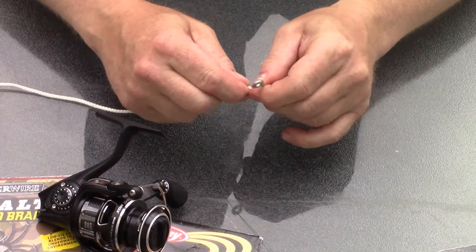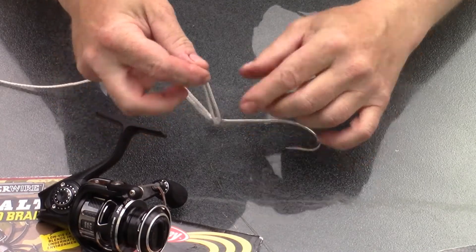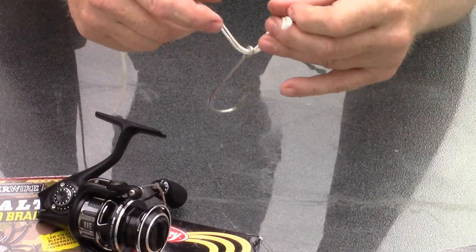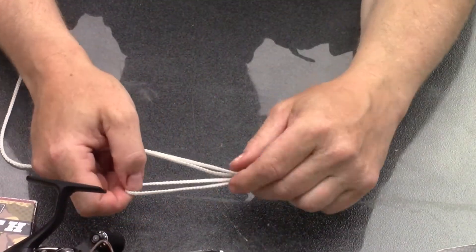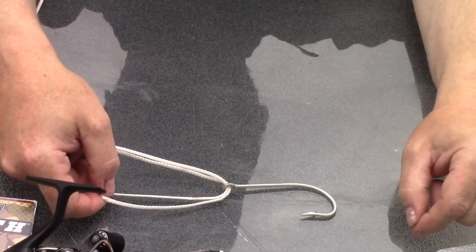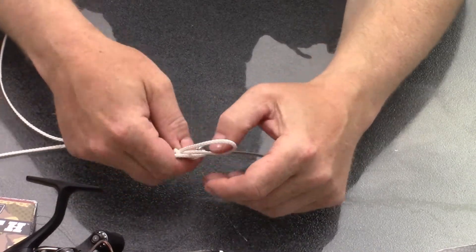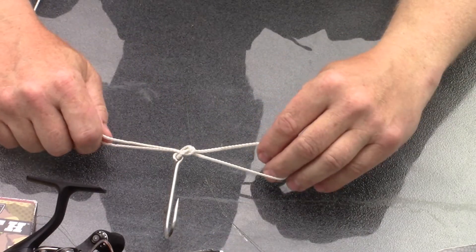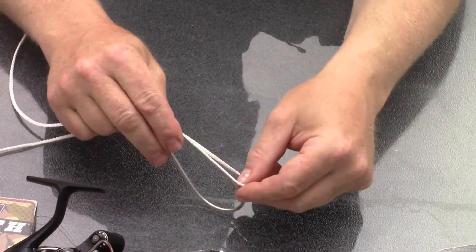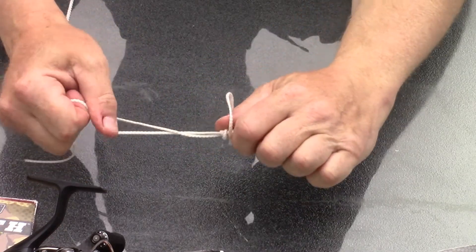The first thing you're going to do is fold your line in half and pass it through the eye. I like to fold back at least 10 or 12 inches and have a tag end of at least four or five inches. This is important because when you make this overhand knot, the loop has to be big enough to pass over your hook, jig, or whatever lure you're tying onto.